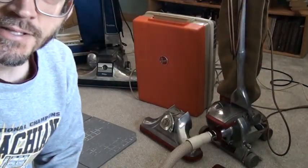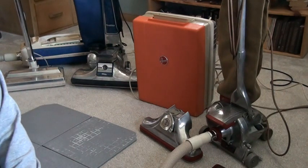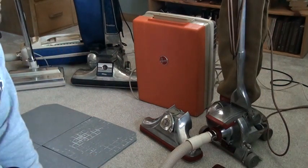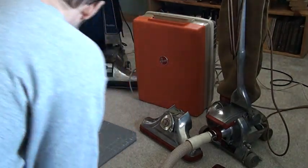Hello folks, Justin here. I'm going to show you my parade of vacuums — vintage vacuums. I'm going to turn each of them on, clean up some mess, and then run through each of the modifications I've made on these machines.